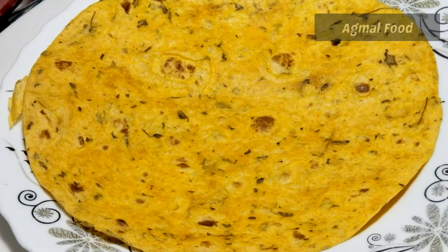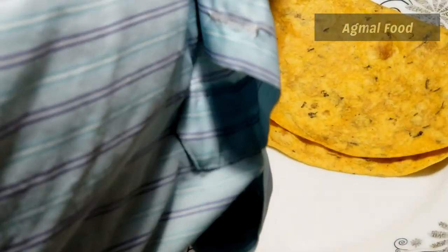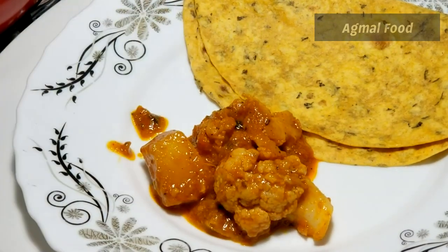Hello Wavers! Welcome to Saira Nagmal Furukku. We are going to make a side dish for a soup dish. We are going to make a cauliflower dish. I am going to tell you how it is.